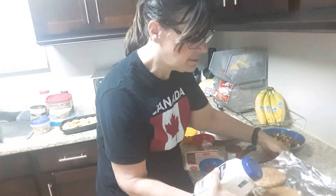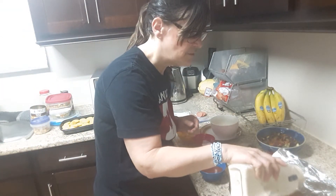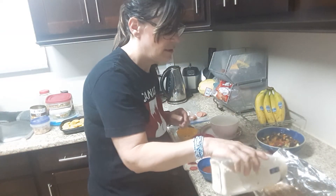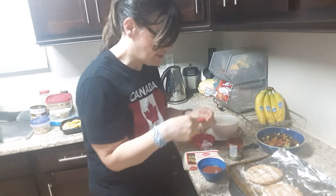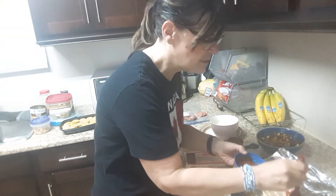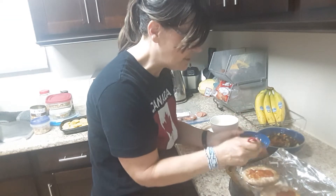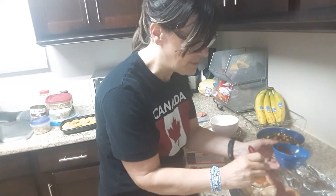I'm going to sprinkle a little bit of garlic powder just for some extra flavor on my Joseph's pita, and then I'm going to take my little spreader to spread some sauce all over my pitas. I'm going to preheat my oven or toaster oven to 350 degrees.